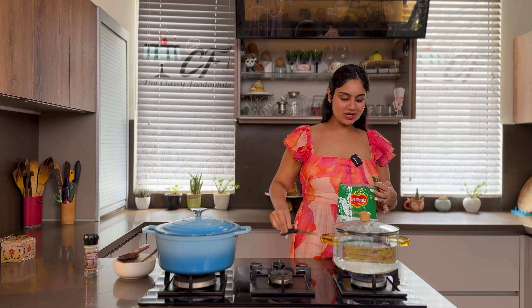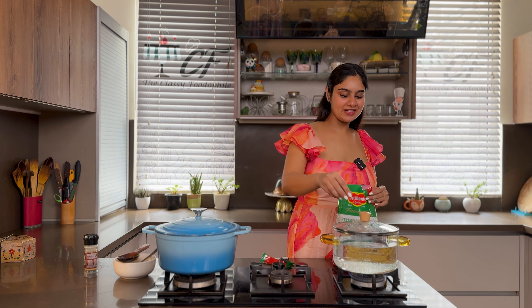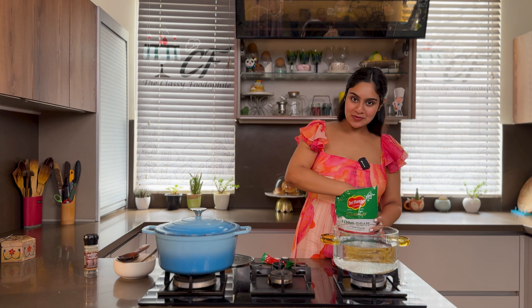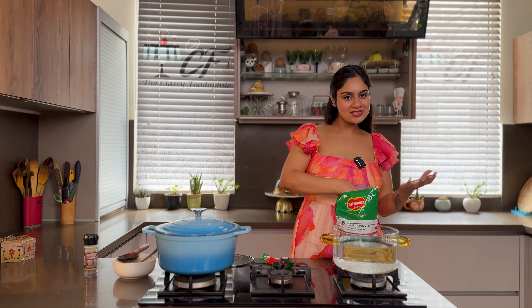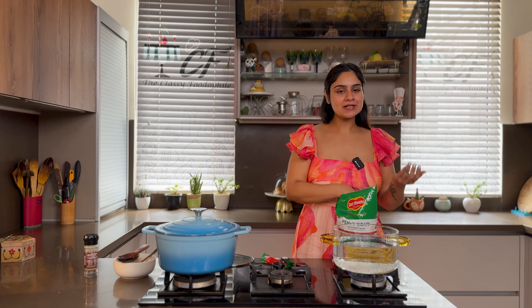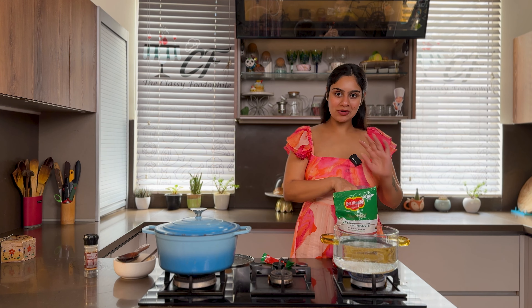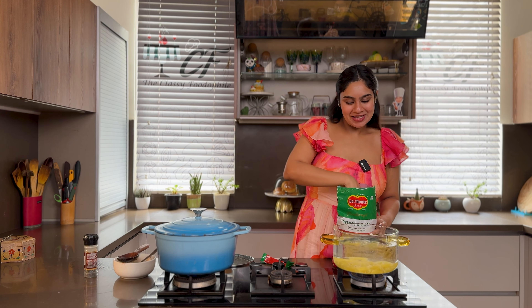I have a simple rule for how to decide the quantity of pasta: if you have 4 people in your house, then boil 4 big handfuls of pasta. If you have 5, then 5. This rule always works for me — try it for yourself.